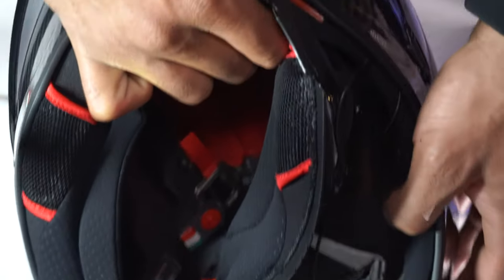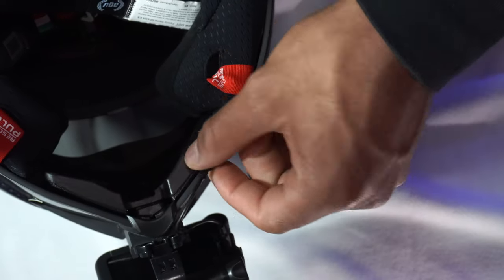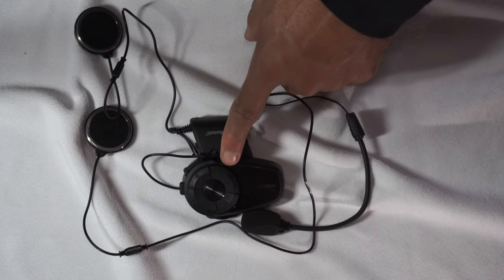Alright, that's pretty much it. I left a little slack here in case I want to readjust — I can just pull it off. Nice clean look, baby. Now we're going to go ahead and install the Senna headset.